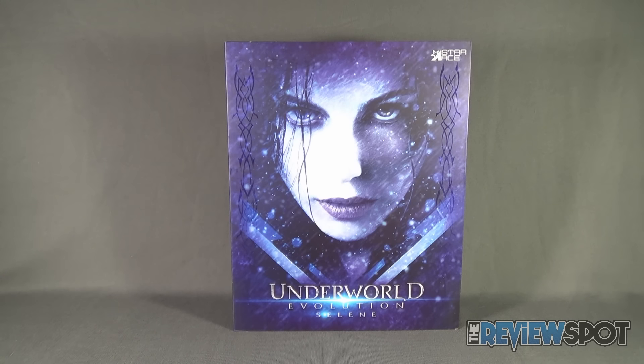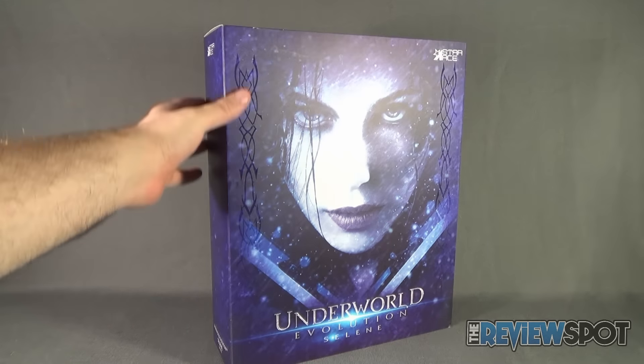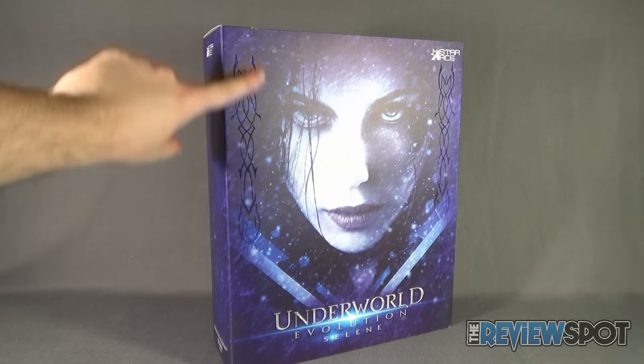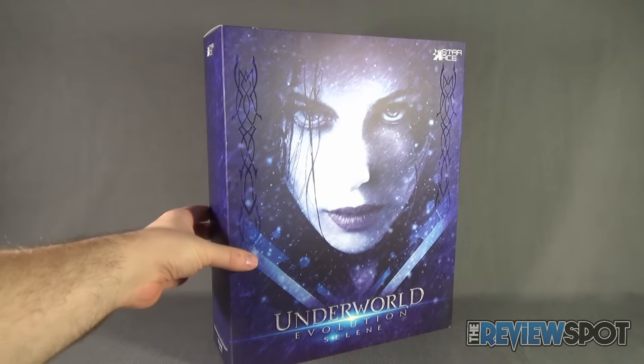Can't wait to get Selene out of packaging. On the front of the packaging we have Kate Beckinsale — one of her more memorable roles I think to many geeks and fans of horror movies. She is presented quite nicely, and if you tilt the package slightly to the side you can see some artwork featured on either side of the packaging, which I like.